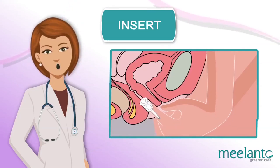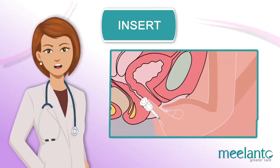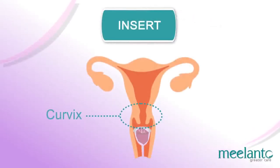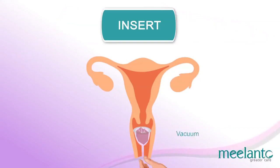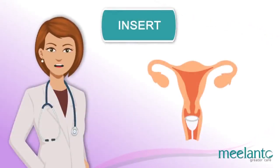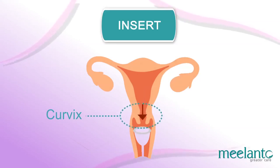When the entire cup is inside, simply remove your fingers and you will hear or feel a pop, ensuring that it is completely open. Make sure the cup is unfolded by feeling around the base of the cup — it should be round or oval. If you feel any dents or folds on the base, it means it is not open properly. Hold the base of the cup and try to rotate it to ensure it is sealed well in place. Pull the stem a bit — if you feel some resistance, a vacuum has been created and the cup has been placed successfully.